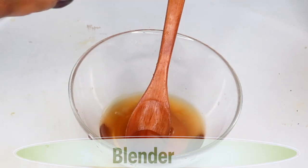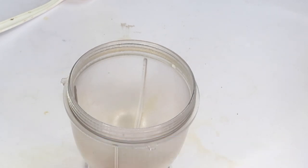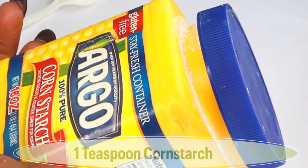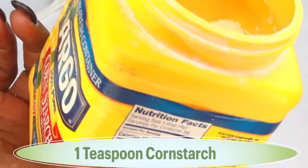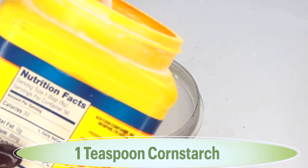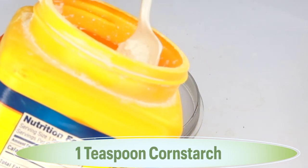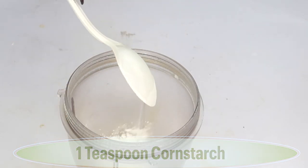Next I'm reaching for a small blender — you can also choose to use a whisk for this recipe. I'm going to reach for some corn starch. We're using the corn starch for its absorbing properties; it will help to get rid of grease on the skin, making it great for oily skin. I'm using a teaspoon of corn starch and I'm going to pour this in the blender.